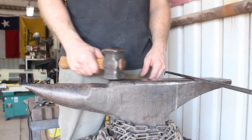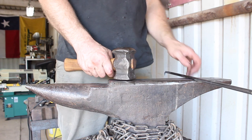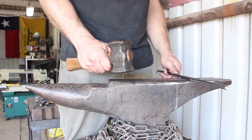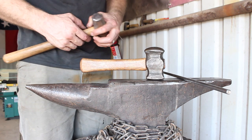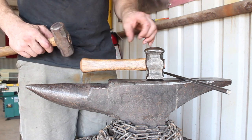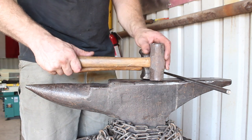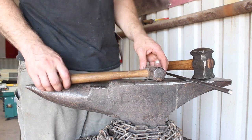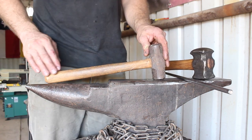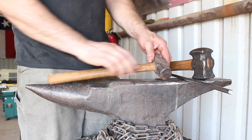With an anvil of proper height, the Fire Creek Forge hammer is designed to give you the best ergonomic experience during forging. Another feature you'll notice on the Fire Creek Forge rounding hammer is the shorter handle — this handle is between 11 to 12 inches long. A lot of times you'll see blacksmiths using hammers similar to this and holding the hammer way out here.